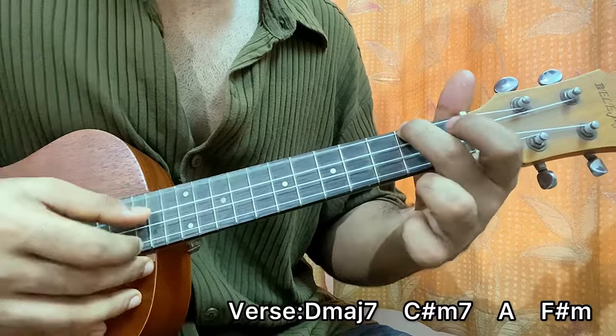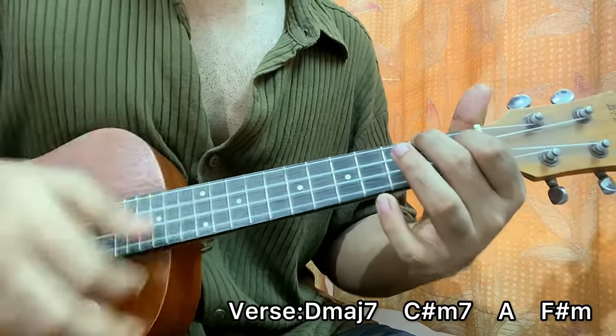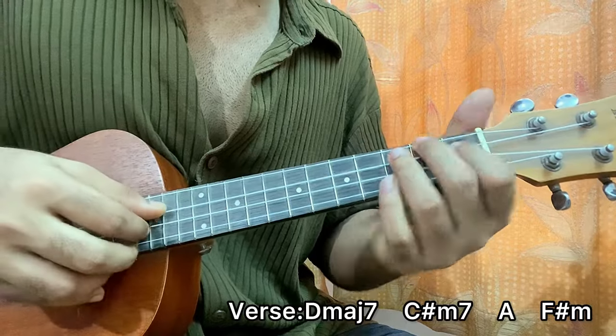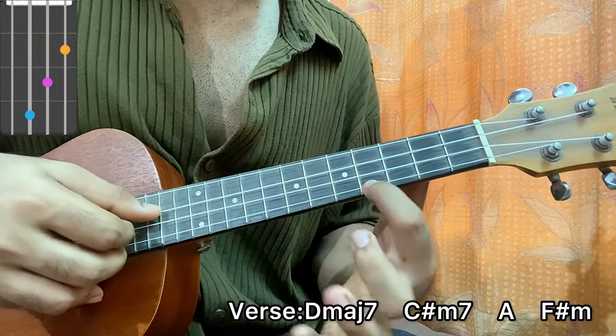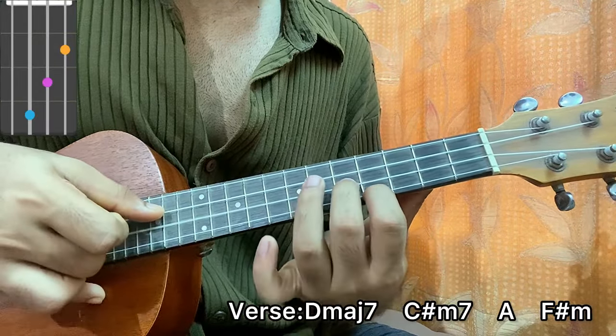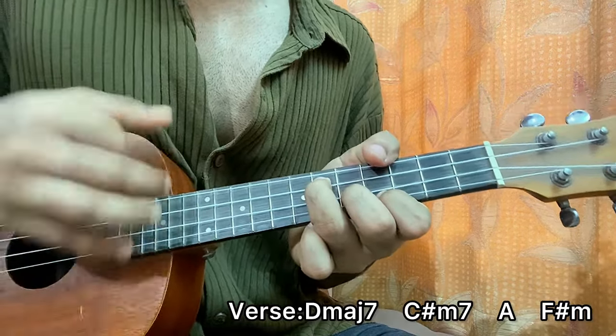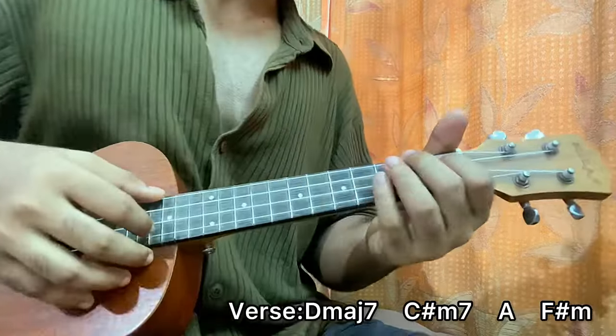Then you go to A major: two, one, open, open. And then we have F sharp minor — this voicing: 4 on the bottom string, 5 on E, 6 on C, top string open. Strumming pattern: down, down, up, up, down, up. That is it. So we play through the full verse progression.